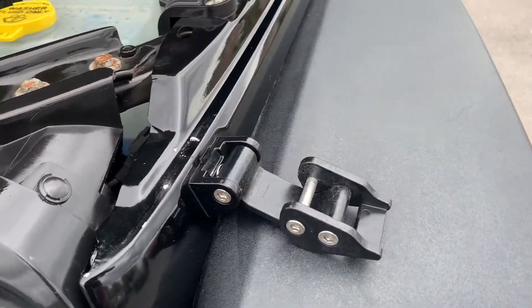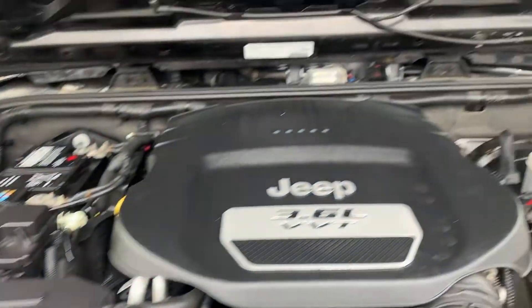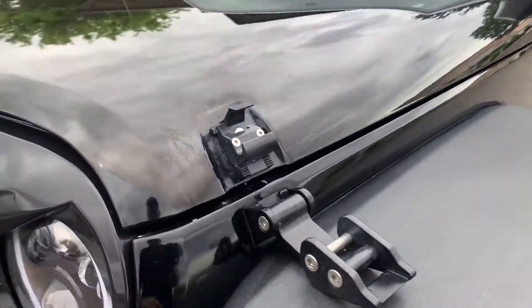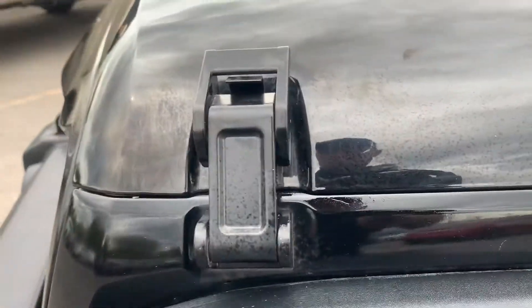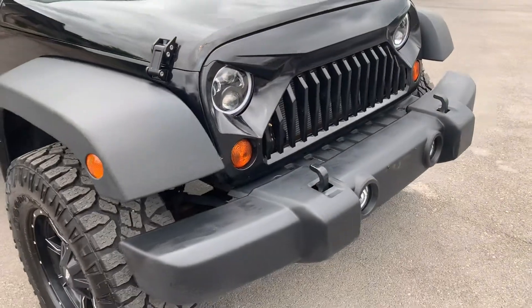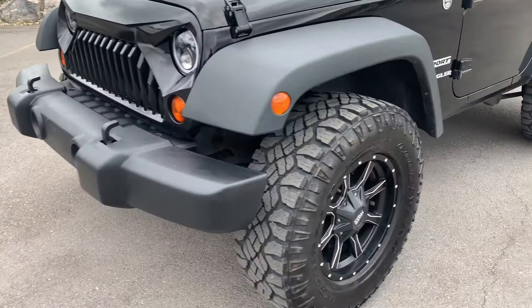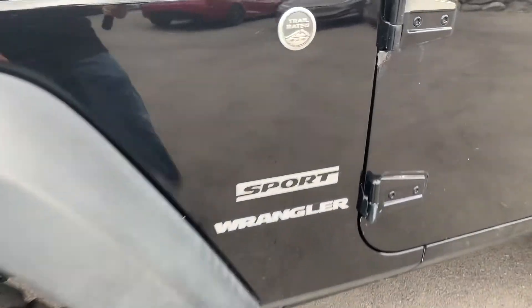These are your hood latches. I'm going to go ahead and let the hood down and we'll take you for a tour. Let's button that up. Black wheels, and it is the Sport Edition.